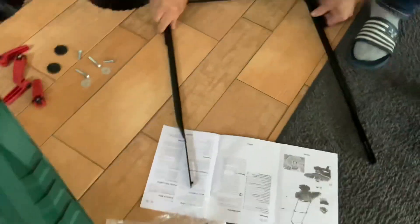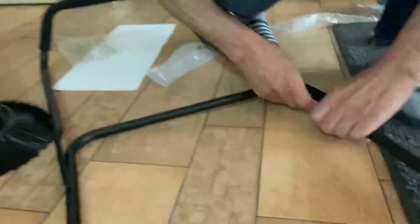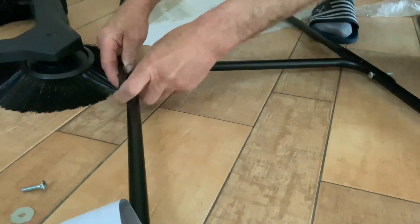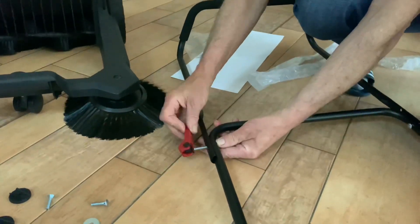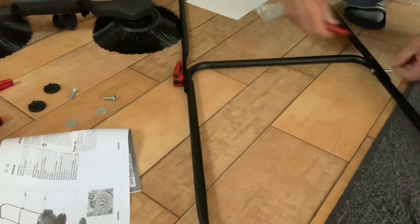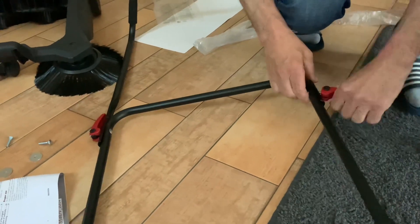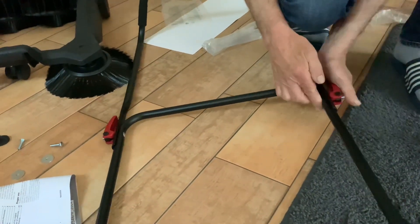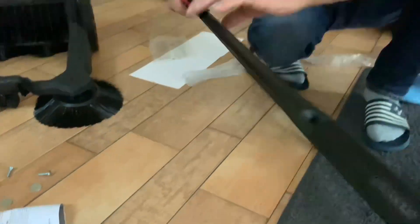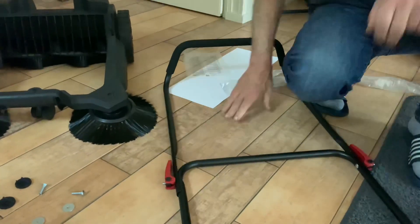There is a guide on how to assemble it, so it's not difficult at all. My husband is doing the assembly right now. I'm going to put it together in a little bit.